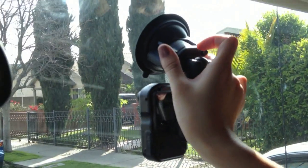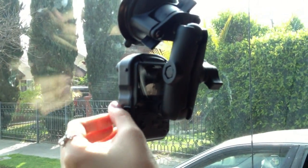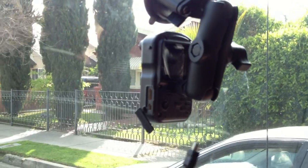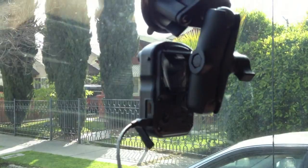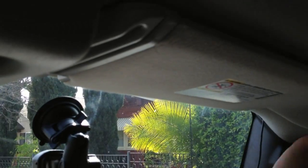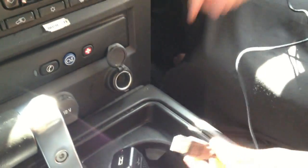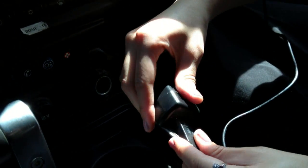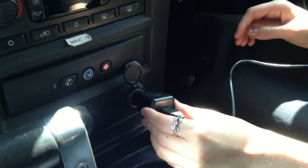Attach the Wolfcom Third Eye onto your windshield. Gently pull the rubber tab on the side of the unit to expose the USB port, then plug one end of the included USB cable into the USB port of the Wolfcom Third Eye. Professionally and cleanly run your wire along the window pillar on top of your vehicle, all the way down to where your cigarette lighter plug is. Plug the other end of the USB cable into the included cigarette lighter adapter and plug that into the cigarette lighter — and you're done.